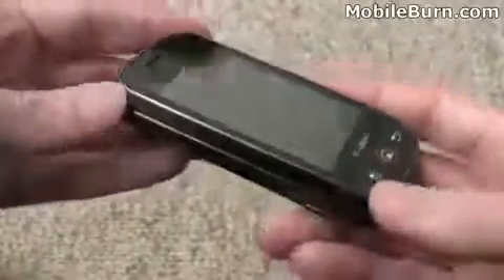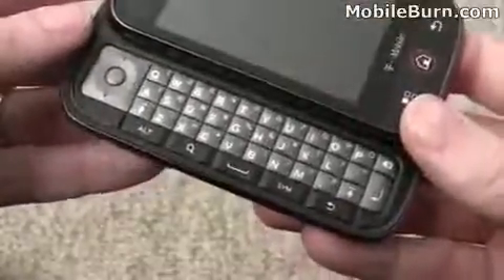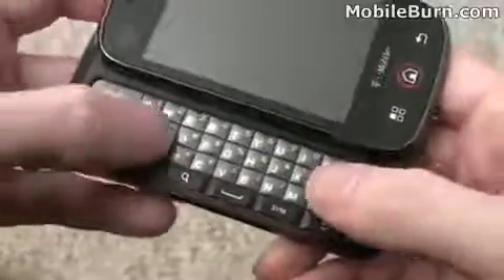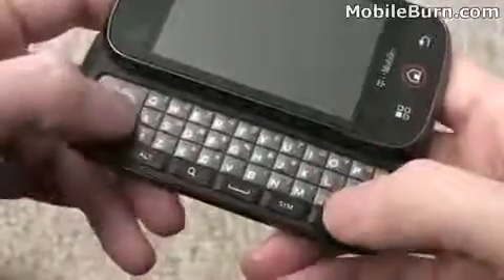Let's take a quick look at the hardware design. You can see a horizontal slide-out keyboard with four full rows and a D-pad. It has a very good feel on the keys — this is one of my favorite keyboards, probably the favorite keyboard I've had in terms of this form factor, and I've used quite a few of them.